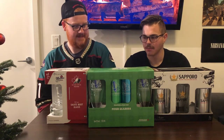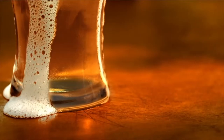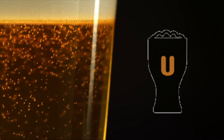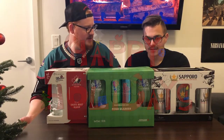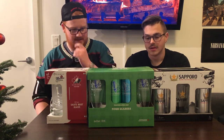Welcome back to Unbound Tap. Today we're here — happy holidays everybody! It's holiday season, we're in December. Kwanzaa, Hanukkah, Christmas, all of it.